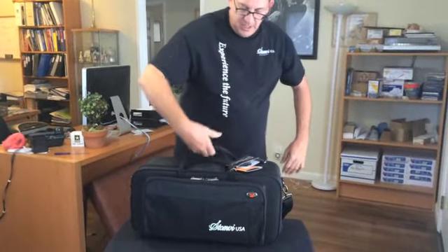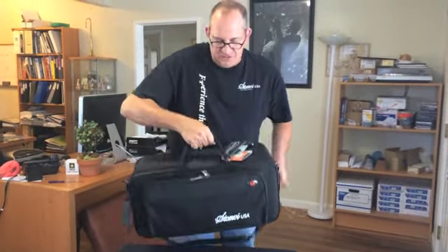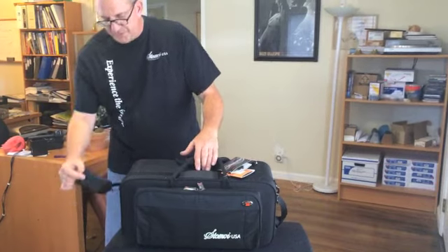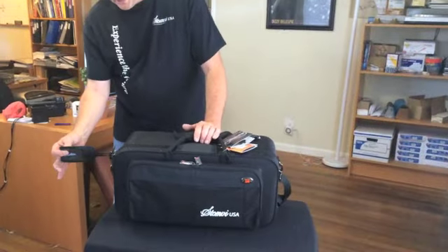It also has carrying handles — very sturdy handles sewn into the case. It's a very sturdy case and it carries a lot of stuff, which is what I like about it. Another cool feature is it comes with a name tag pouch that you can attach to the case.